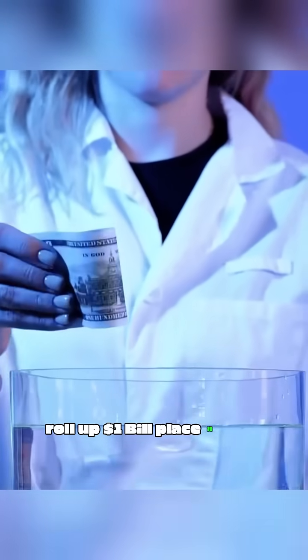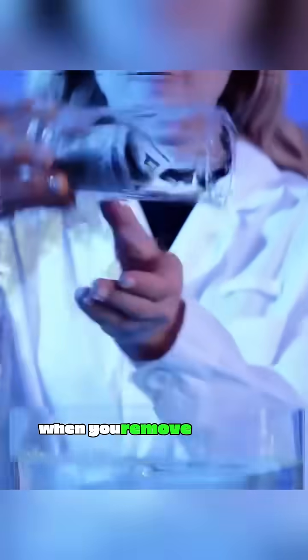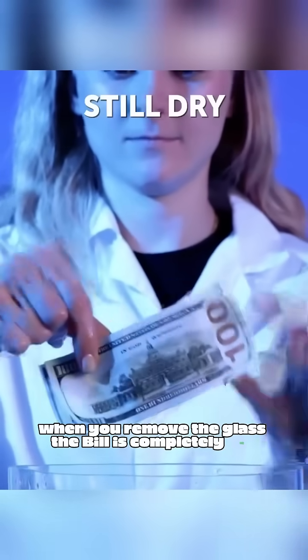Roll up a dollar bill, place it in an empty glass, turn the glass upside down, and submerge it in a fish tank full of water. When you remove the glass, the bill is completely dry.